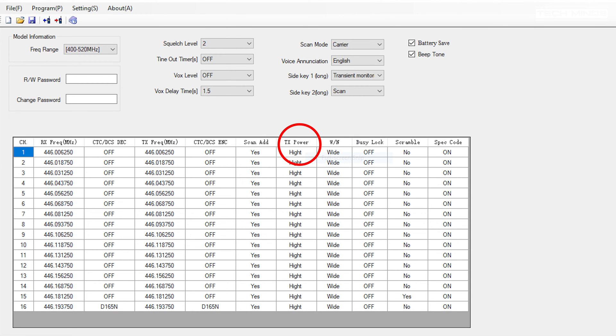The transmit power is also adjustable. According to the specification, a power setting of high would set the radio to transmit with 2 watts output, while with the lower power setting the output would be 500 milliwatts.